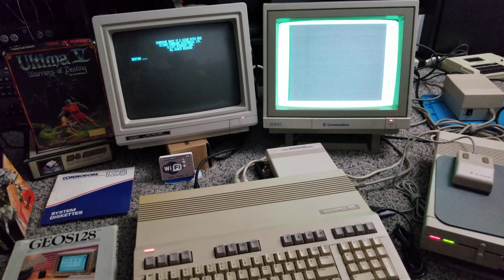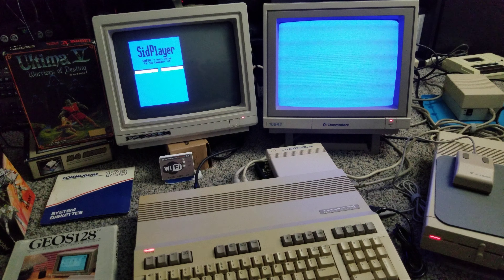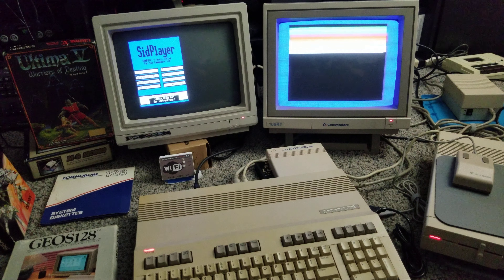Welcome back to my living room floor. I wanted to do a demo of the 128 and its awesome dual monitor display. We have on our left the 80-column display and on the right our 40-column. You'll notice the menu on our left-hand side is only occupying half of our screen. That's because this is effectively a Commodore 64 program where they just split some of the assets. But the two screens do work together, and I find that to be fun.